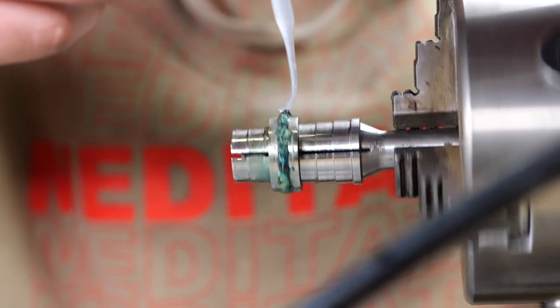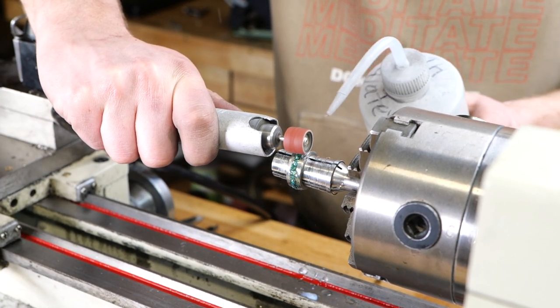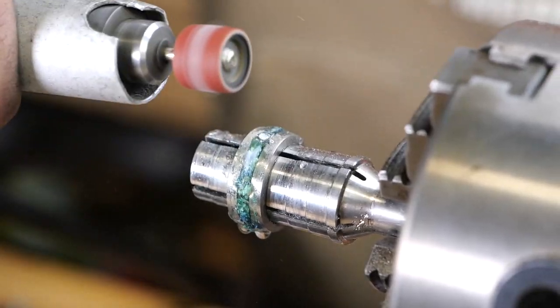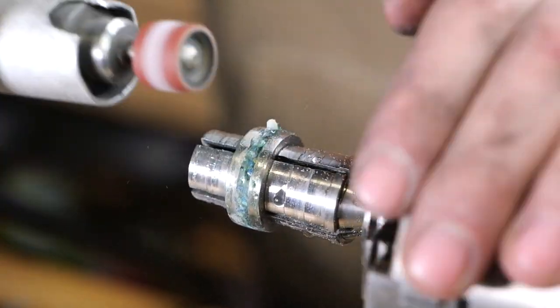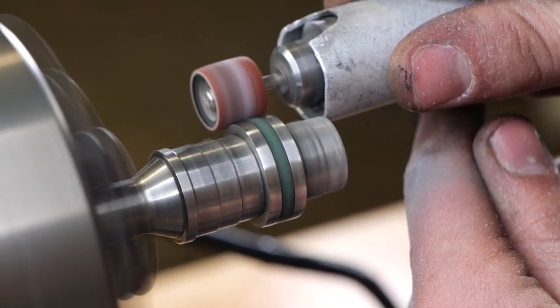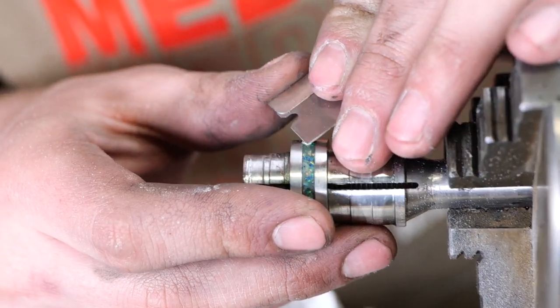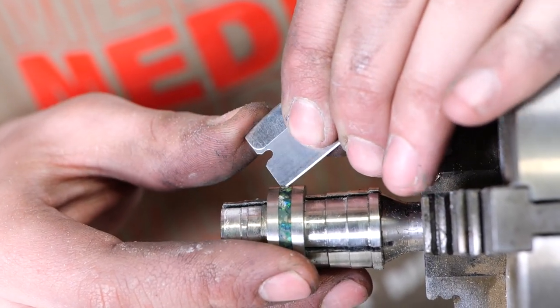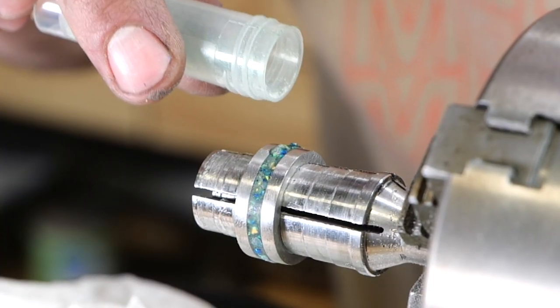Now I'm going to fill in all the voids with CA, then sand down all the high points in the ring to get the inlay flush with the metal. After looking at the ring I noticed some voids, so I took a razor blade, chipped out those holes, and then inlaid more material. This process is long but makes the ring look consistent and very well put together.